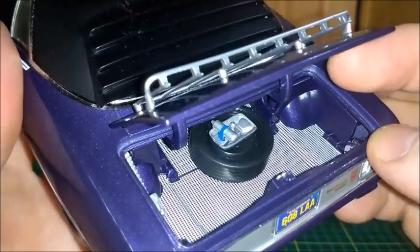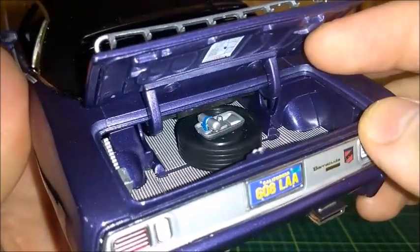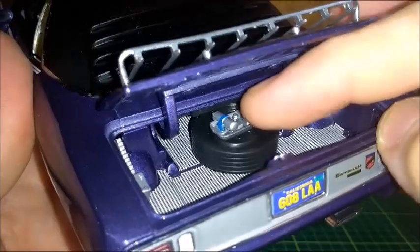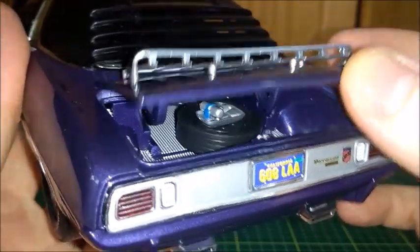There are badges here on the back of this car and a California license plate. As we pop the trunk open, we can see that it is completely, fully detailed — with a spare tire, a gas cylinder, spare tire holder, the jack, the mat, and the trunk lid itself.